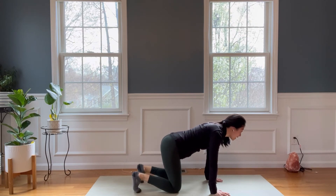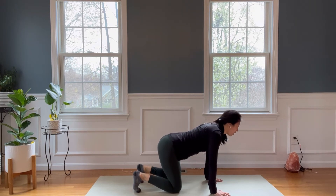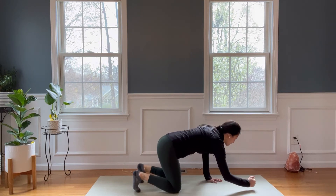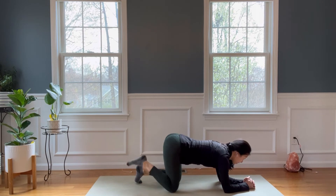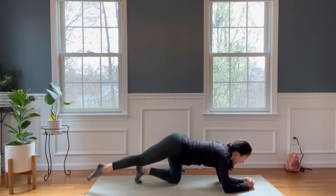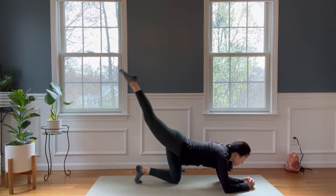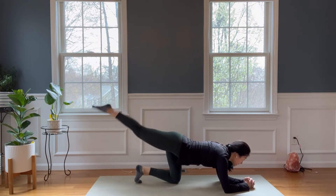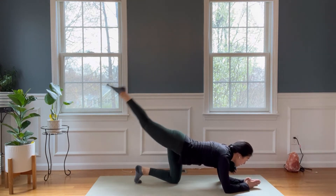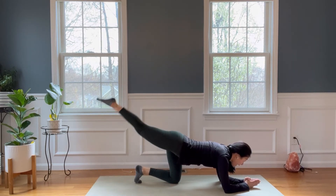Lower yourself down. Take two cow and cats and then we'll work on our glutes and legs. Bring the elbows down, take your right leg back, point your toes back, lift up as much as you can, tap your toes down. Just lifting as much as you can. Eight, seven, six, five, four — keep your neck long, looking forward and down — three, two, and one.